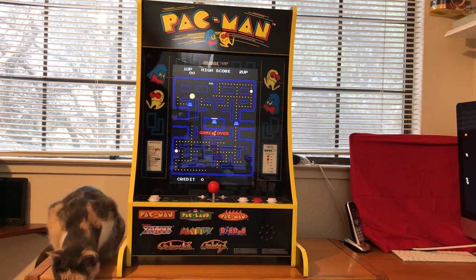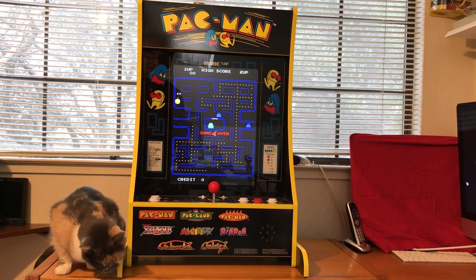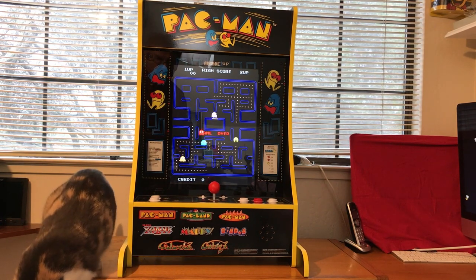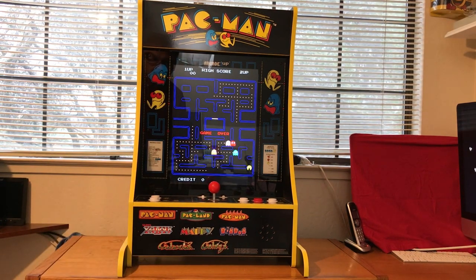This one has Pac-Man, Pac-Land, Super Pac-Man, Mappy, Dig Dug, Galaxian, Galaga, and XR. It's pretty cool, and they're the real games. They're not emulated games — they're the real deal.